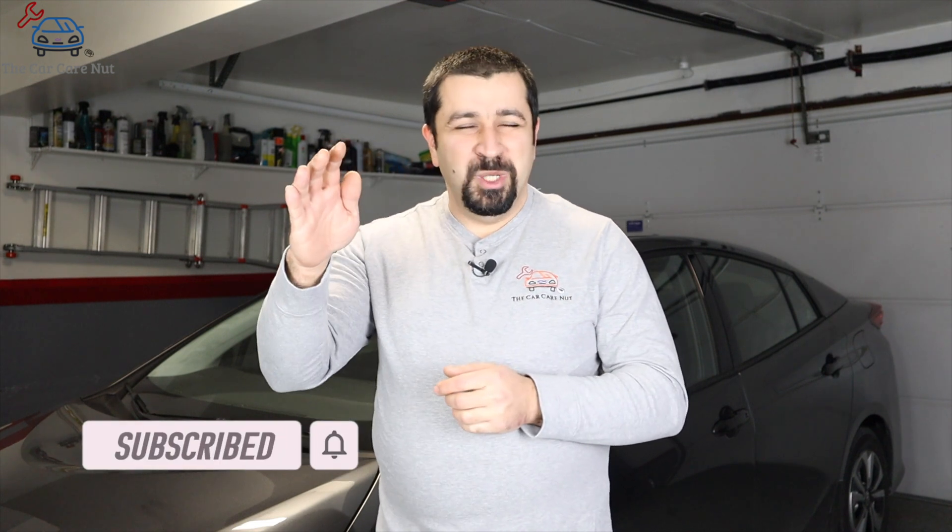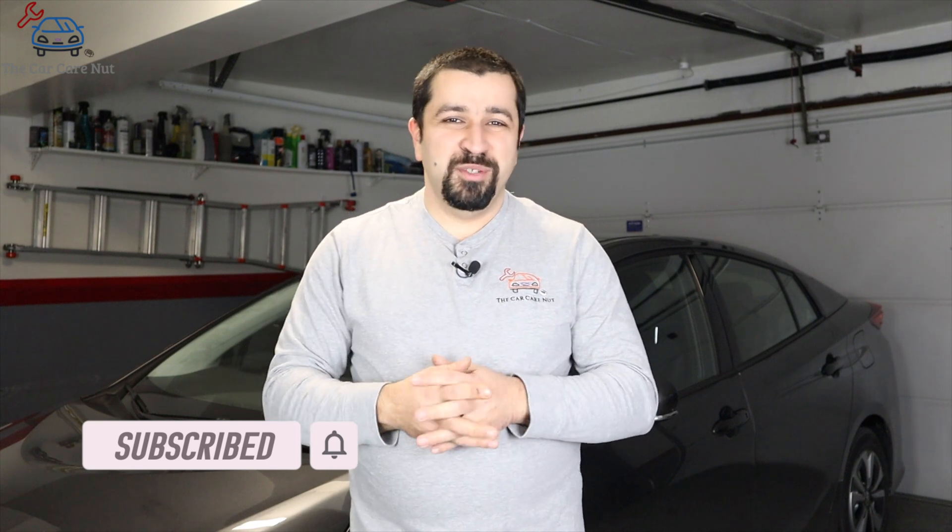Now you know how to service the fan filters and where the battery is located. I hope you liked this video and learned something new. If you did, consider giving it a thumbs up and subscribe to the channel if you're not already a subscriber. May the Lord bless you and keep you, and have a wonderful day.